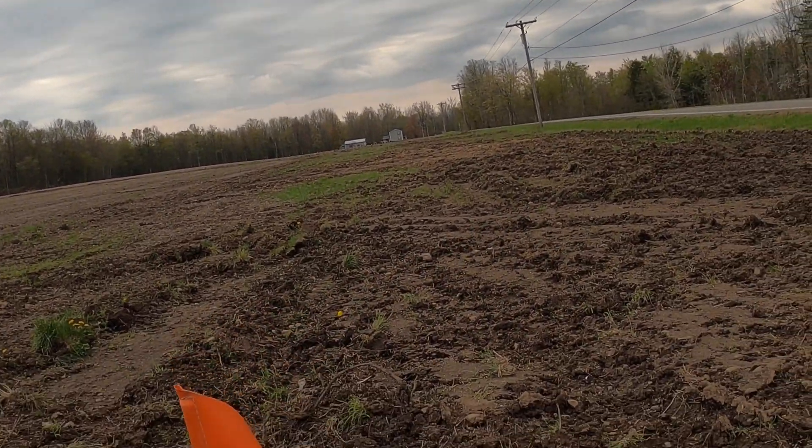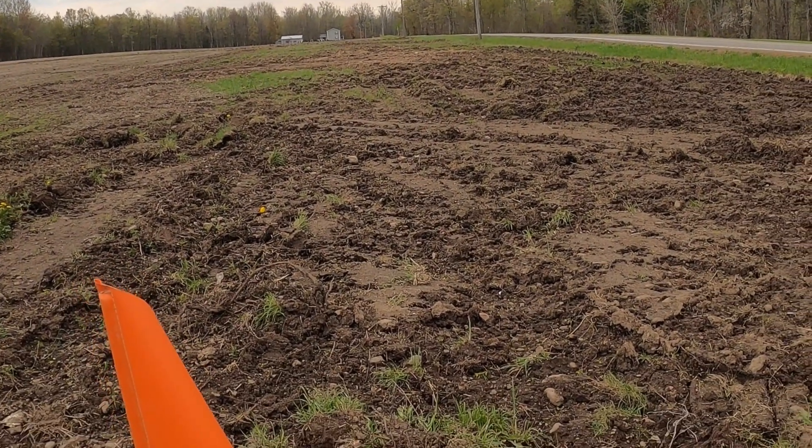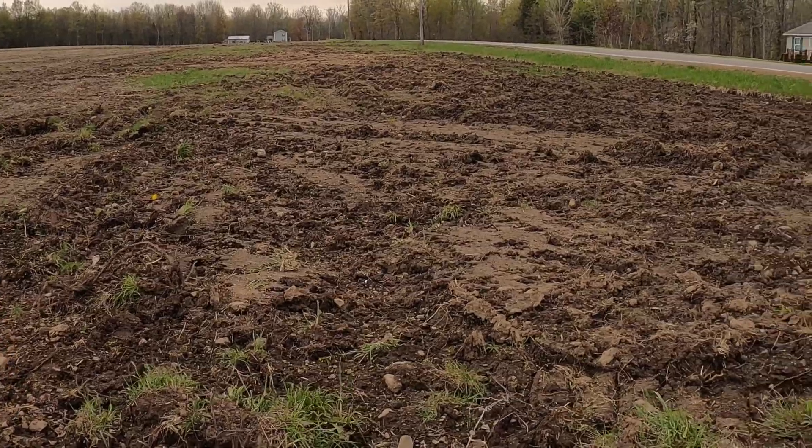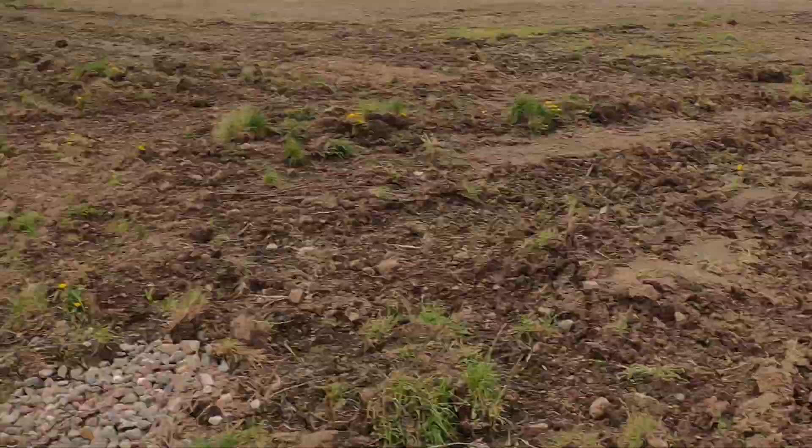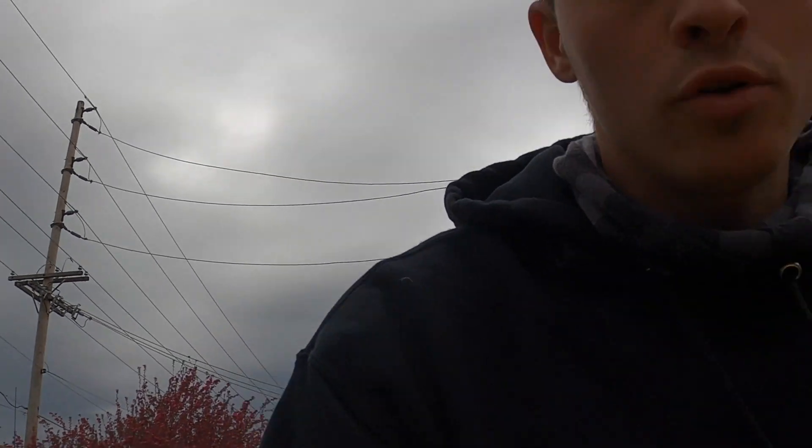One of the last steps is taking the bulldozer and hilling up the lines. You can see a line running right here — we hill it up a little because we've disturbed the soil, and that soil takes a while to settle. If you don't hill them up, there'll actually be a depression where the line is. We hill them up with the bulldozer and then they get smoothed out with a disc. If you skip this, you'll have those depressions in your field for a long time.